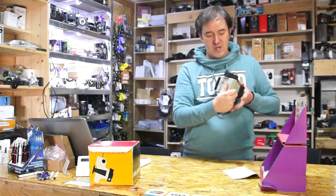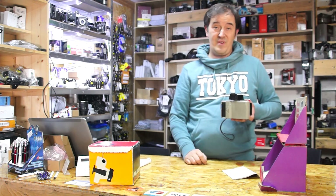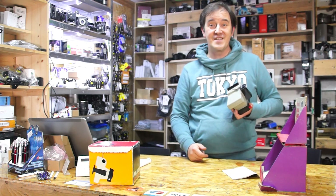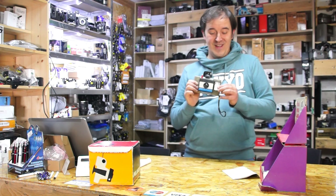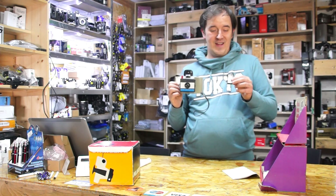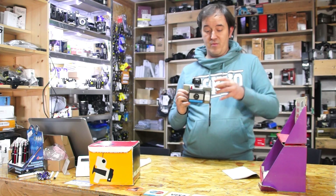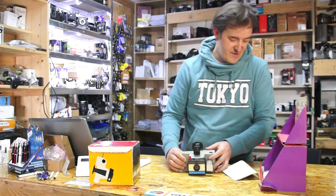There's an indicator on the bottom. The flash can be separated — there's a bulb needed, it's a one-use bulb, then you pull it out and put another in. I actually have the bulbs here.